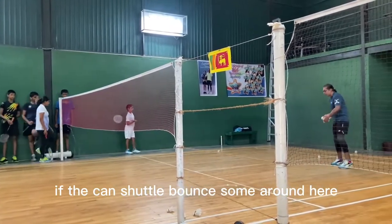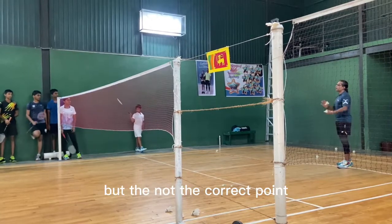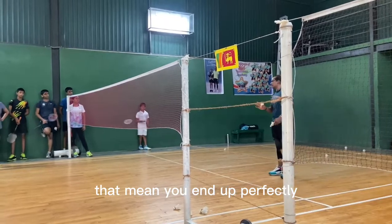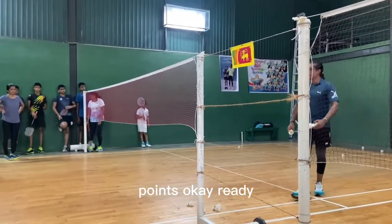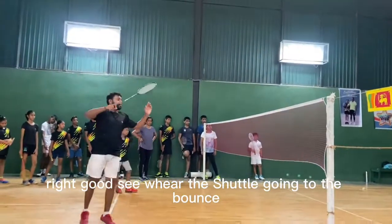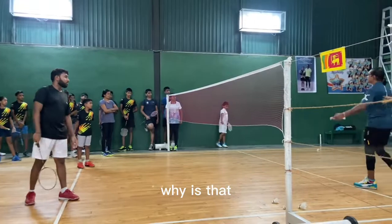If the shuttle bounces around here, you are connecting but not at the correct point. If the shuttle bounces around here in this zone, that means you are on the perfect path. That's how you have to measure your connection points.